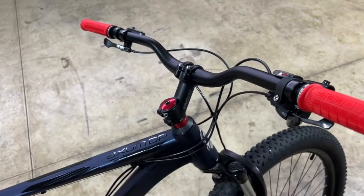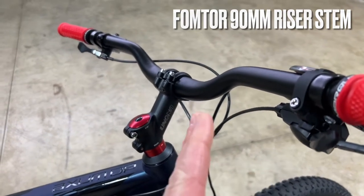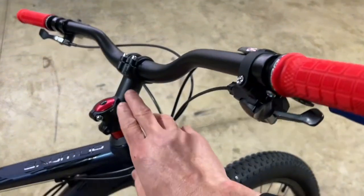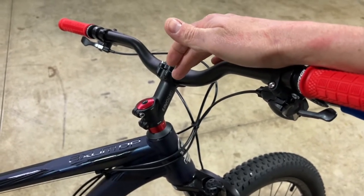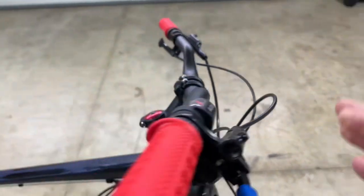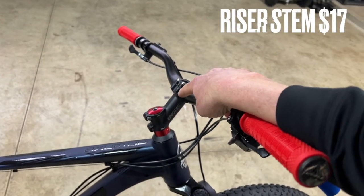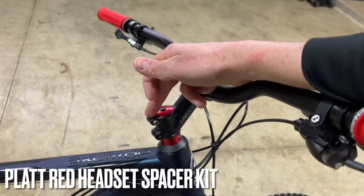The first thing I did was replace the stem. This one I got on Amazon — it's 90 millimeters in length, though effectively less because of the angle, but it does lift my handlebars up more to where I like them. It fits 31.8 millimeter handlebars, and I believe the angle is 35 degrees. Check the specs via the links in the description. Overall this riser turned out great — it puts the bars a little forward but lifts them up nicely. This stem cost me around $17.